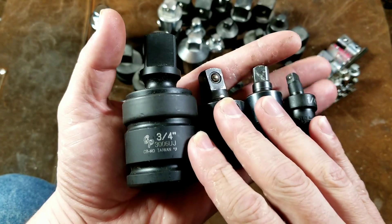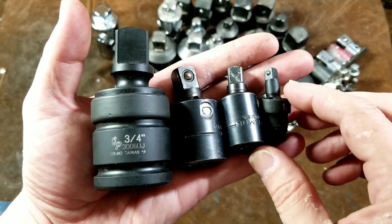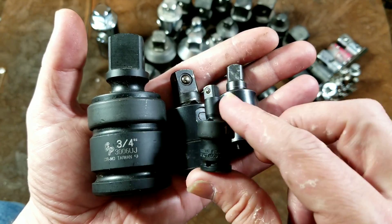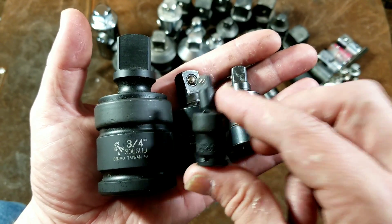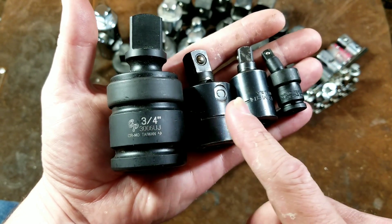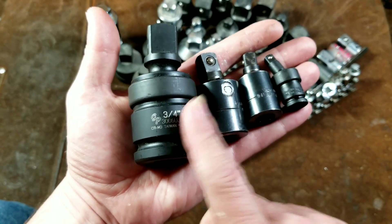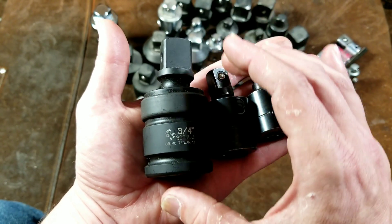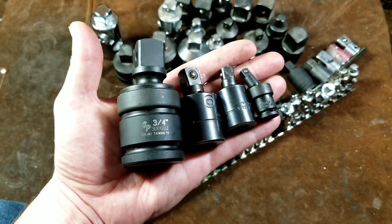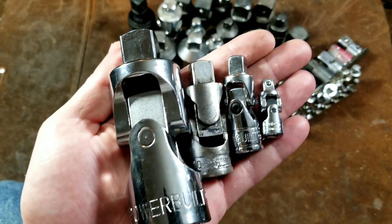Doing this size comparison shows a lot about the non-linear scaling of sockets. A half inch is more than twice what a quarter inch looks like, and a half inch is four times the strength of a quarter inch. When you go up to three quarter inch, you can see how it scales again — the half inch looks really small, and that's not even doubling from half inch. So as the scale goes up, they proportionally get much bigger percentage-wise. The same is generally true for their non-impact counterparts.